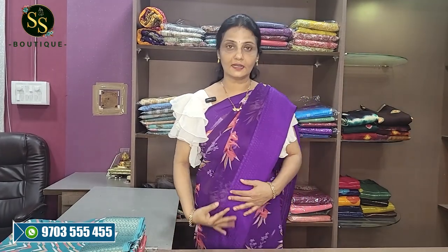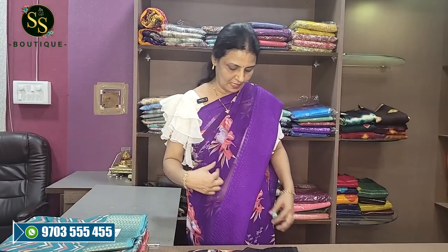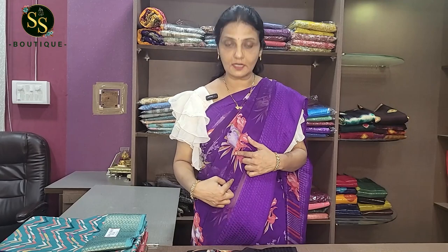First of all, these are daily wear sarees with a beautiful floral design. The blouse is the same color and plain.